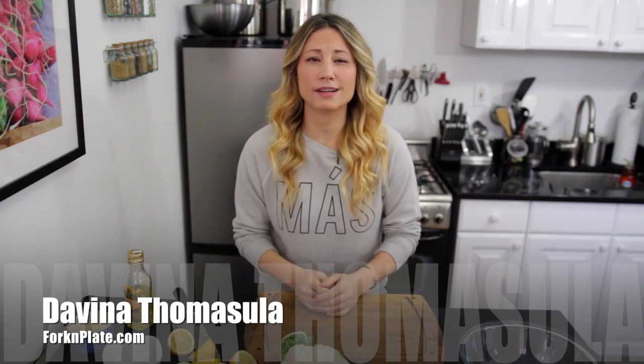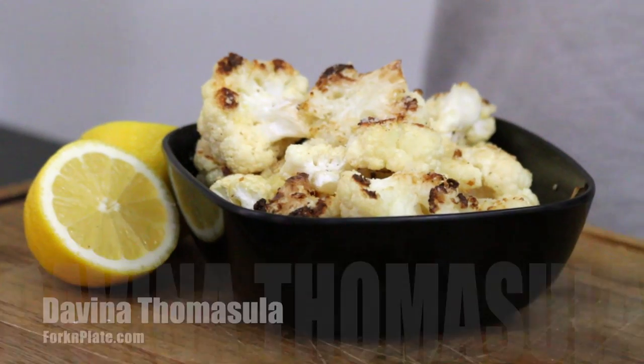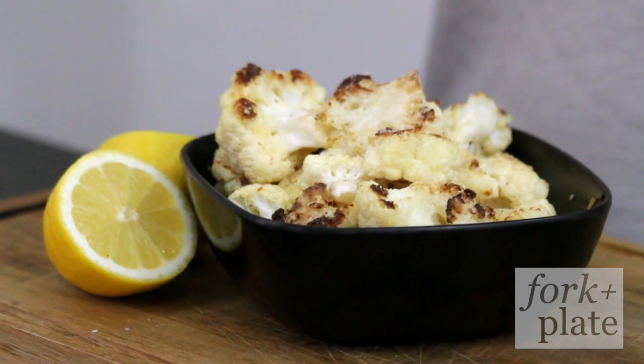Hi, I'm Davina with ForkAndPlate.com, and today I'm going to show you how to make Parmesan Lemon Roasted Cauliflower. It's killer.